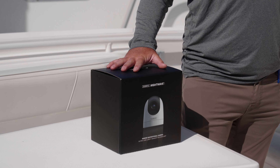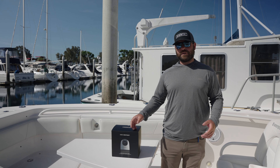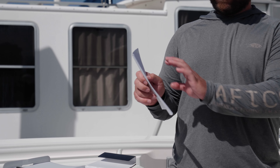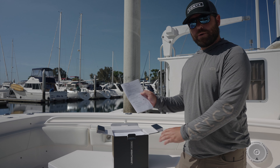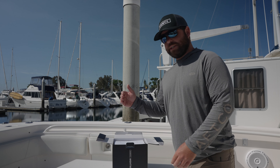I'm going to walk through the DIY installation here on my 2015 Everglades Center Console. The first thing you're going to see right on top — it comes in every single one — is your quick start install guide. We'll be using this to make sure we got all our components, as well as go through all the different steps of our installation project.